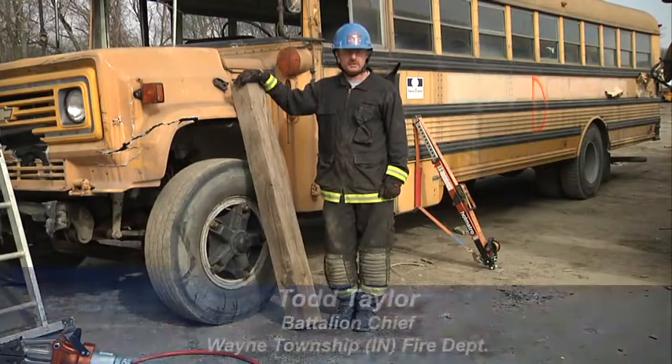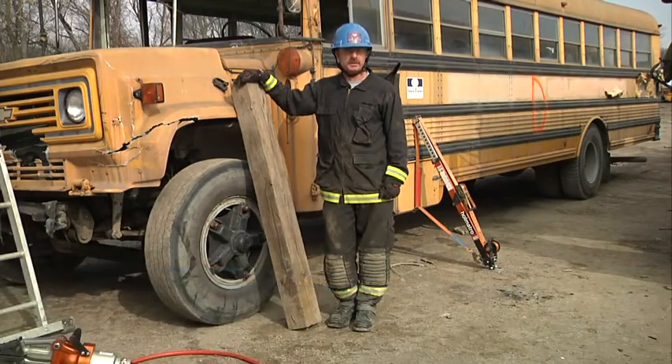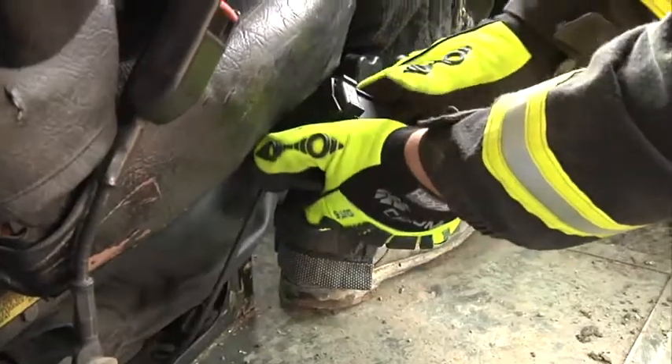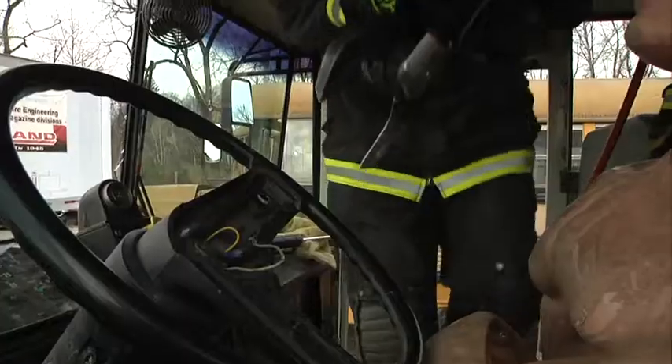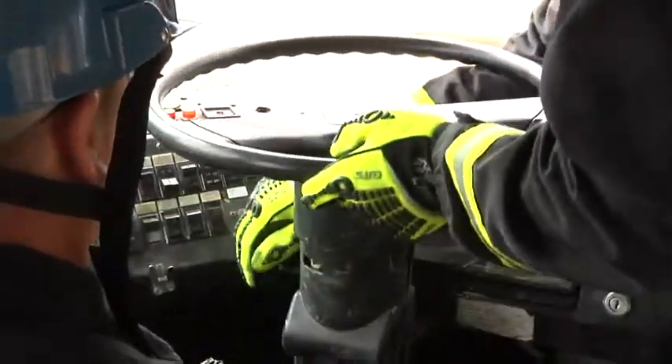Hello and welcome to Fire Engineering Training Minutes. My name is Todd Taylor, Battalion Chief of the Wayne Township Fire Department. In last month's segment, we talked about three simple ways of freeing a driver from a possible entrapment behind the steering wheel: lowering the seat, cutting the spokes on the steering wheel, and tilting the steering wheel.